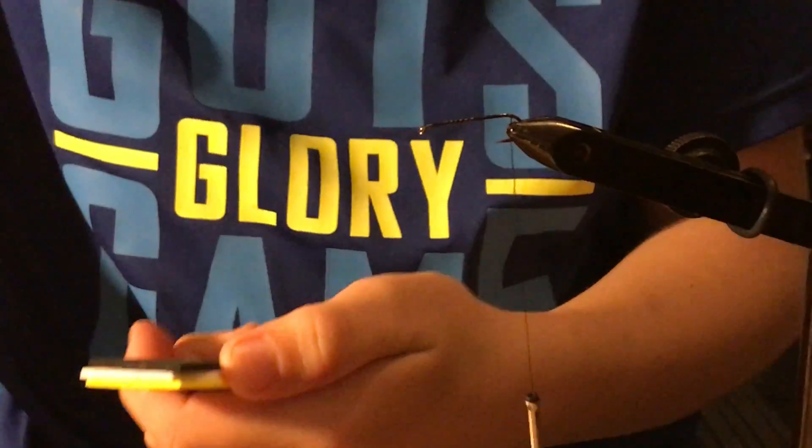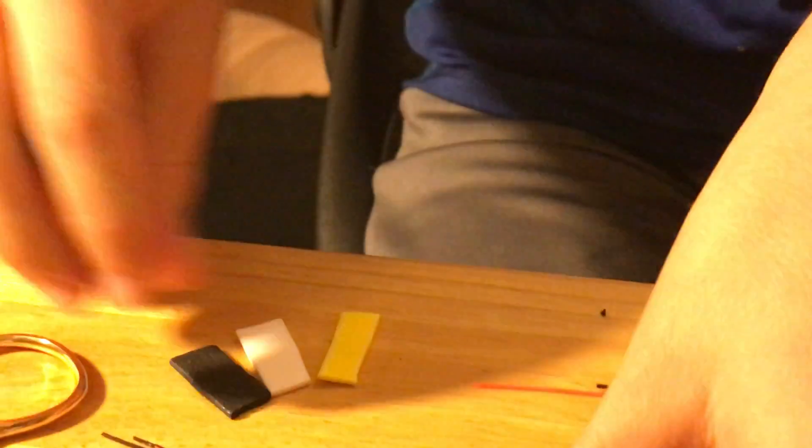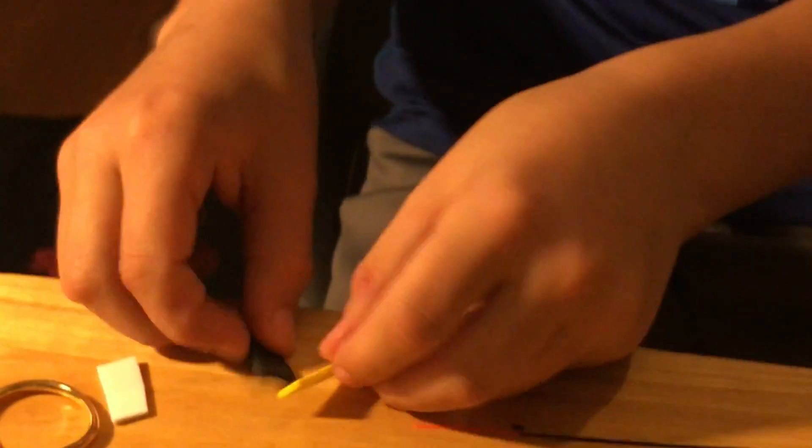Then you get your tying scissors and you want to cut about that much. It can be any pattern — yellow, black, black, yellow, white, yellow, yellow, white, black, white, white, black.